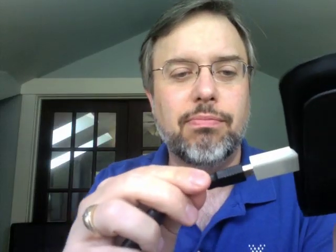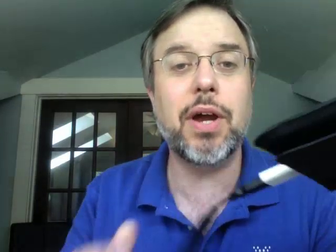So step one is buy the kit. Step two, take the connector and plug it into your iPad. And step three is take a headset and plug it in. And there we are — that's literally all there is that you have to do.